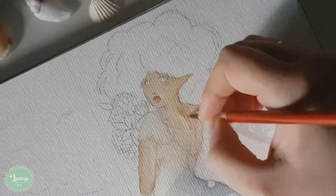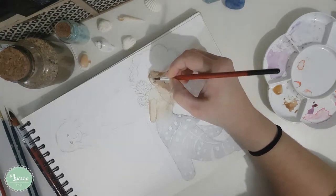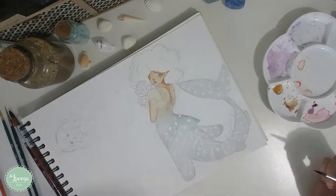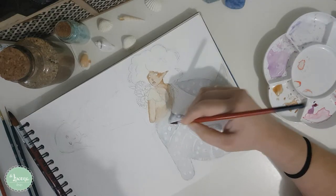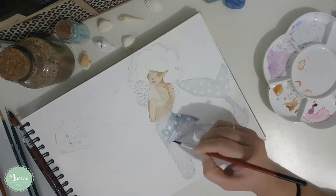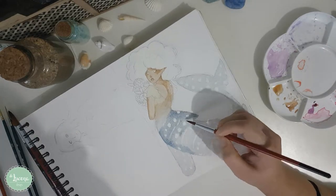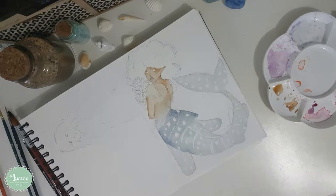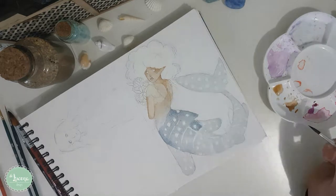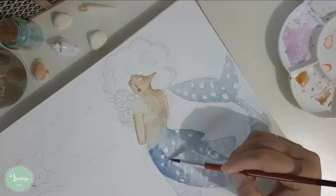Without line art, I really needed to pay more attention to the shadowing, and it really made me try to push my coloring skills so that the drawing wouldn't look flat. Other than that, there's not much more I can say about the drawing.